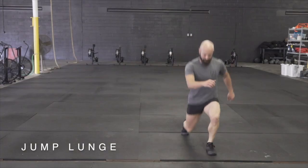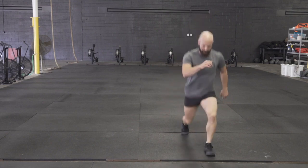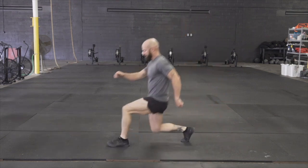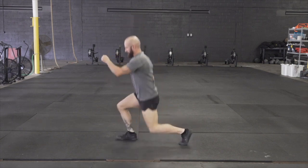You're going to drop into a lunge position, push into the ground, and switch your stance in midair. You're going to notice the athlete here is controlling a descent, lightly touching the ground with his knee, and maintaining a nice and upright posture.